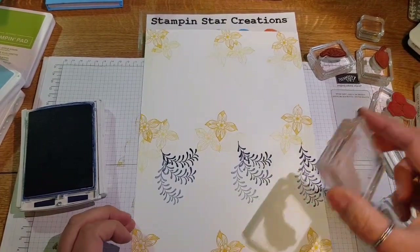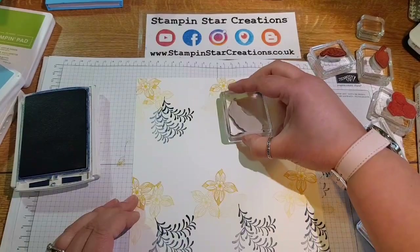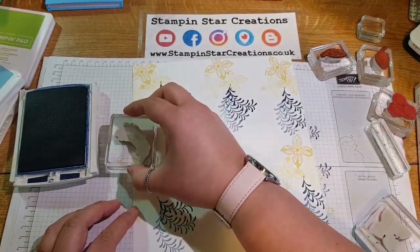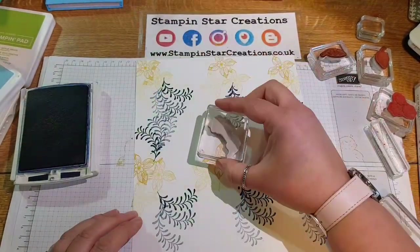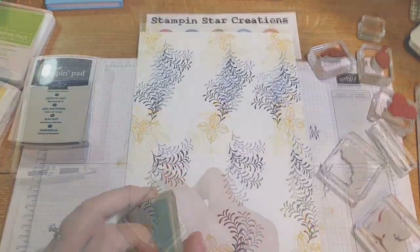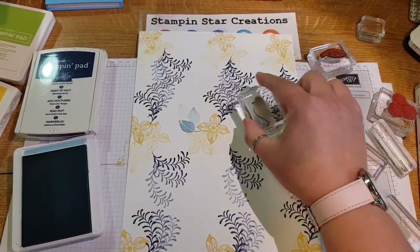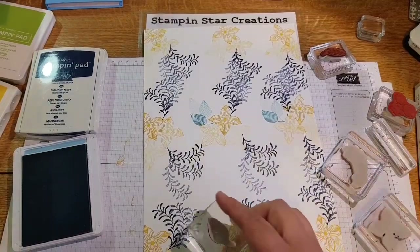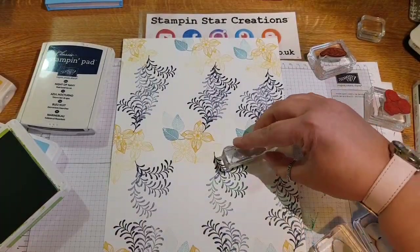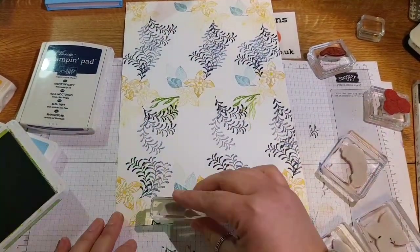We're going in now with Night of Navy to add these sprigs, and we're stamping three times to get three different shades. I decided to go back in and add a bit more to the top of the arrangement where there's a big gap. The next colour I'm using is Balmy Blue — we've got the leaf design again, just going in three times to use up the ink that's on the stamp. If you stand back from your project you can easily see where there are gaps that need filling, and you just work your way through the different colours.